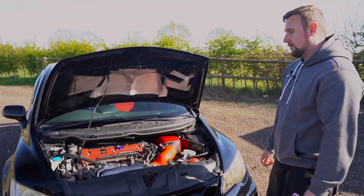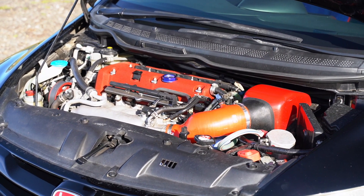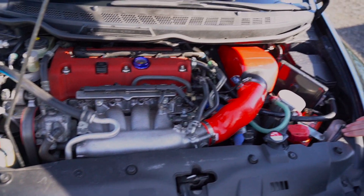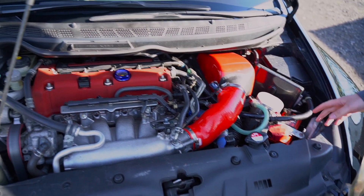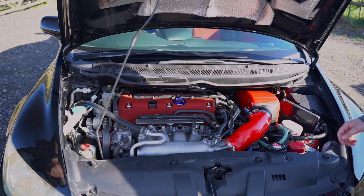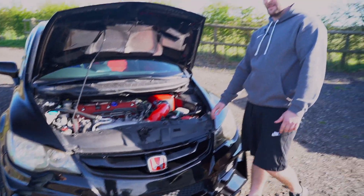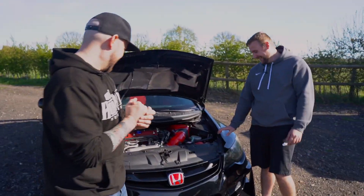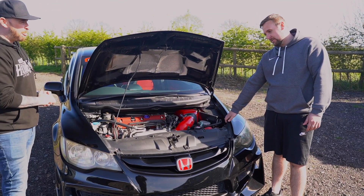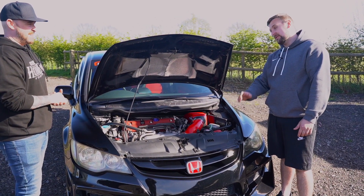So this is a built engine. We've got Spoon oversized pistons, JUN cams, Total valve springs, Total chain, Total tensioner, RRC intake manifold, Spoon sump, Mugen airbox and intake. Then little things like an Odyssey battery and a catch can.